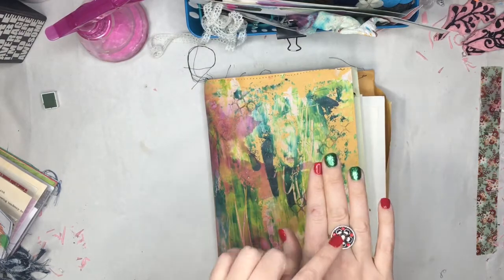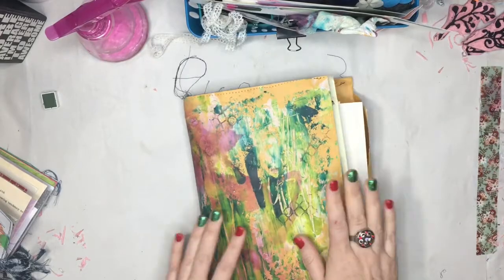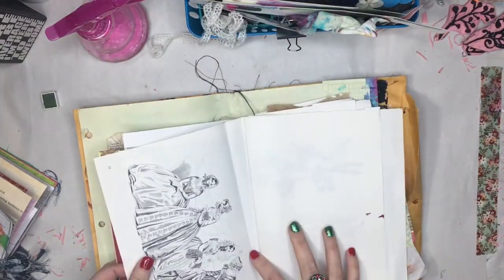Look at my nails — they're all sparkly. And check out my snap ring. Tiffany just started selling these; it's like the snap stuff. Anyways, we're not going to get into that. Let's jump into the creative flow. You can check out snap stuff over on her site, and I'll link that down below.